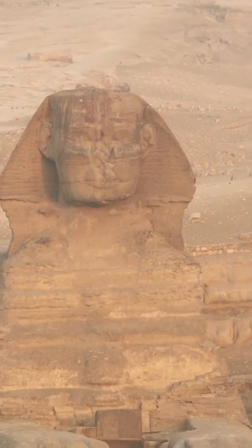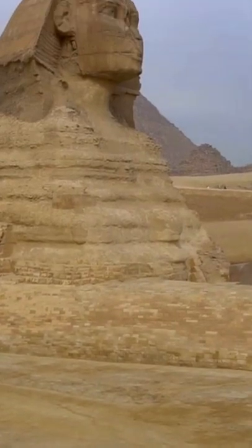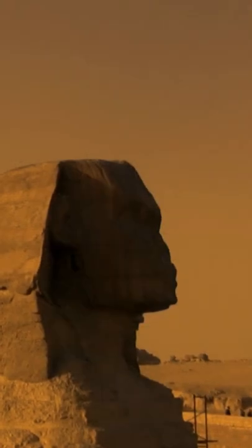Here is a view of the Great Sphinx from above. Observe that the statue is situated within an excavated pit. Until the early 1800s, the Sphinx was actually buried in sand up to its shoulders.